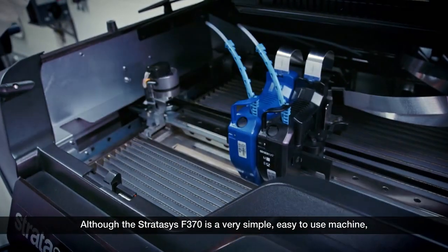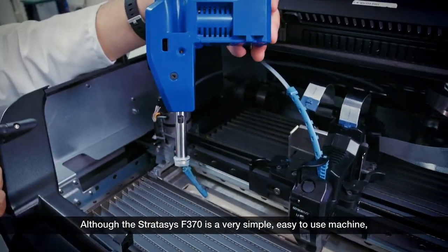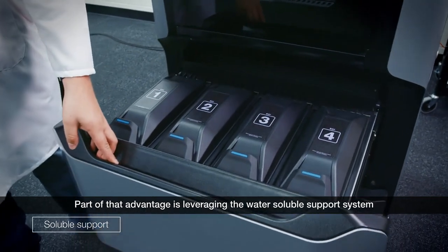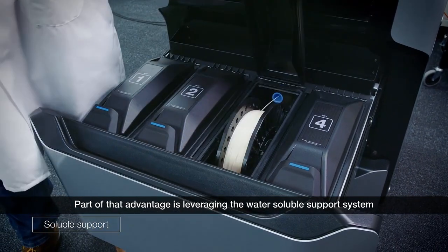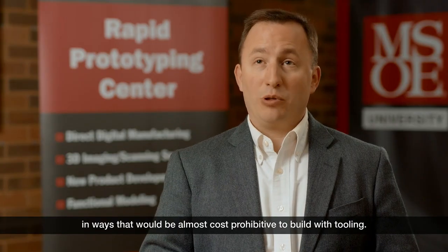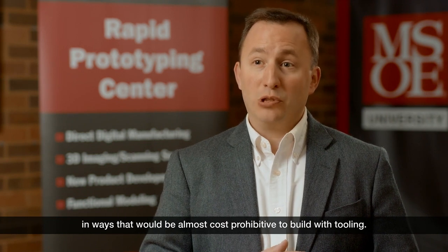Although the Stratasys F370 is a very simple, easy-to-use machine, it can produce very complex production parts. Part of that advantage is leveraging the water-soluble support system that allows us to build complex internal structures in ways that would be almost cost prohibitive to build the tooling.